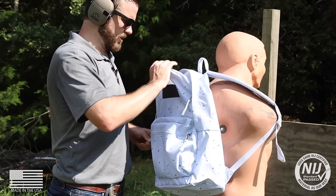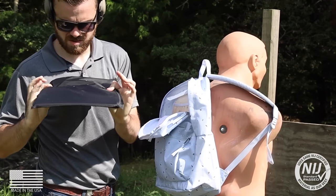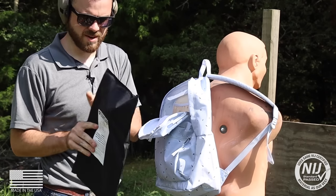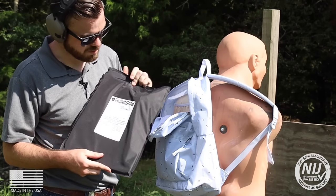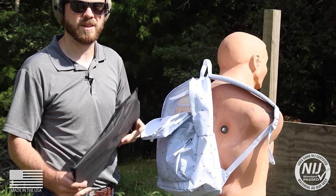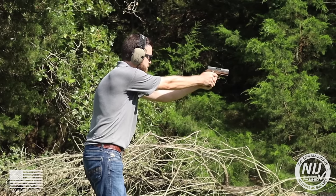Alright, three rounds of 9mm. Three good bullet holes there, not even a single tear on the back — got a little deformation, but that stopped that bullet 100%. Let's kick it up to a .40.